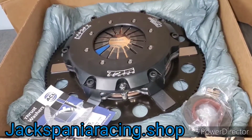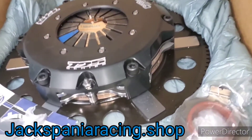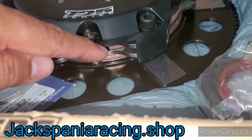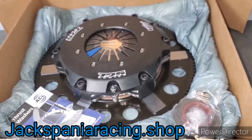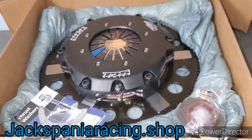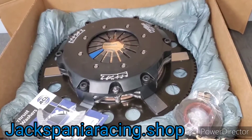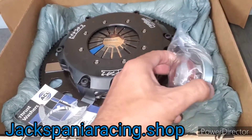Here we have an aftermarket clutch kit — this is considered a twin disc clutch because it actually has two clutch discs, those two gold parts right here. This is perfect for anyone running high horsepower such as a turbocharged application, whether it be a race application or a street application.